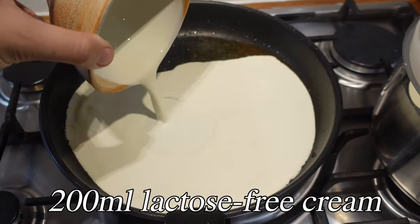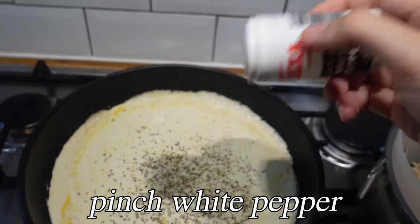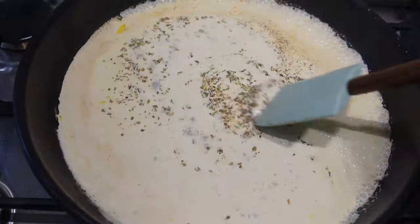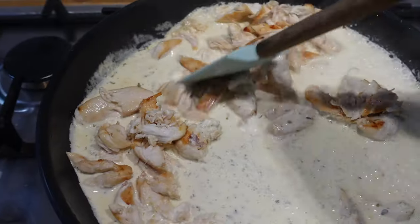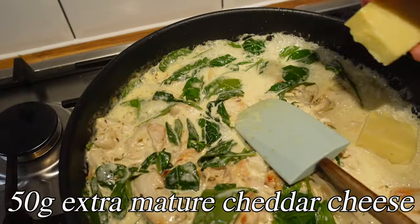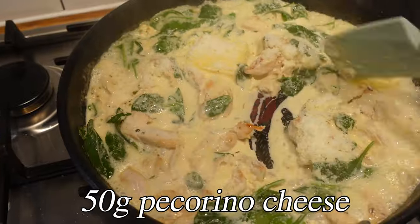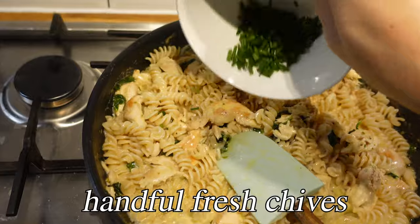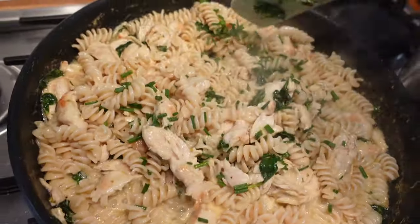I use a lactose-free cream for the sauce because I'm lactose intolerant — I'd recommend lactose-free cream because it's low FODMAP and it works better. I added some oregano, white pepper, a little seasoning and salt — it's lovely and creamy. Then I added the shredded chicken and threw it all together, added spinach, big chunks of cheese broken up as it melted, the pasta, and some pecorino as well.